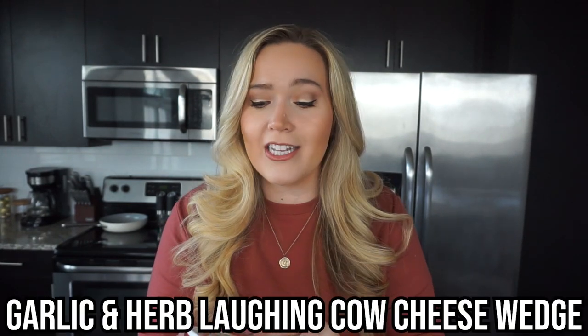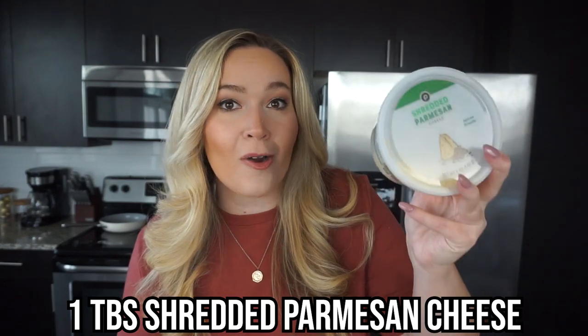For the cheesy component of our potato puffs, we're going to fill our puffs with cheese and create an outer coating of cheese. We're going to be adding one garlic and herb Laughing Cow cheese wedge — these count as one condiment for your day — split into four to stuff our potato puffs with garlic and herb creamy cheesy goodness. All for one condiment, you're going to be shocked it tastes this freaking good. Then for the cheese on the outside of our puff, we're going to add one tablespoon of shredded parmesan cheese for one condiment.